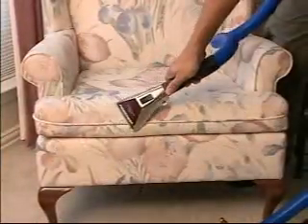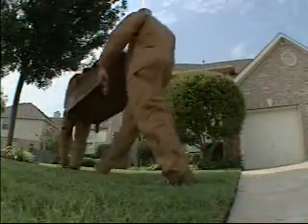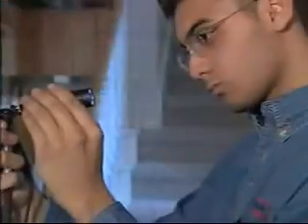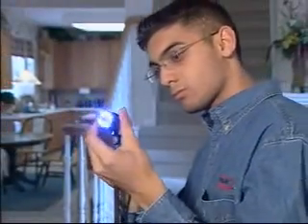Cleaning is also recommended if you've had drapes or upholstery cleaned, or if you've moved to a newer or existing home. Consider that construction dust or contaminants from previous owners have likely collected over time. Here's how the Roto Brush process works.